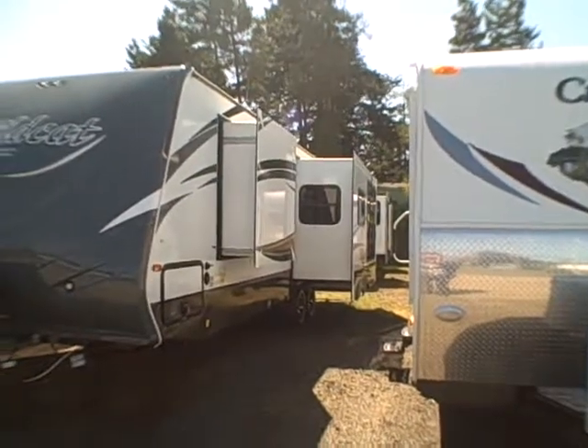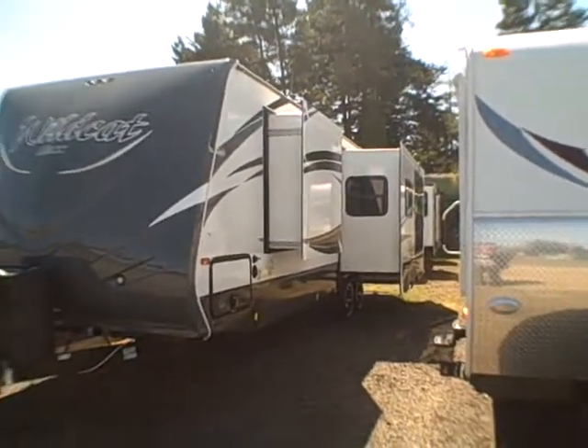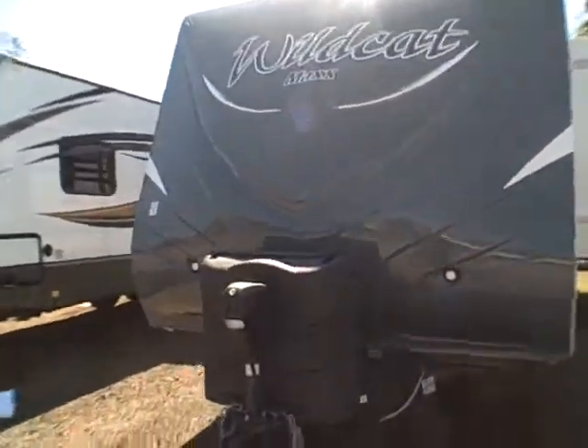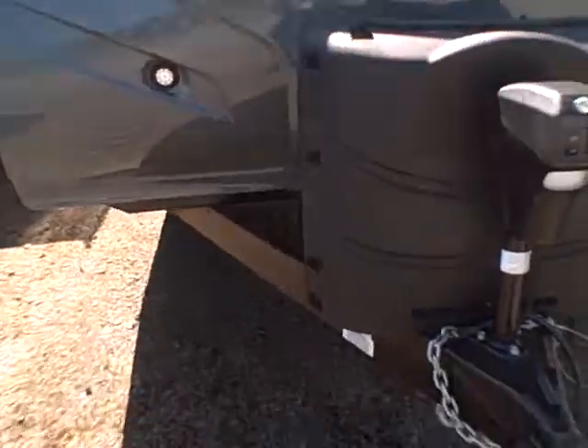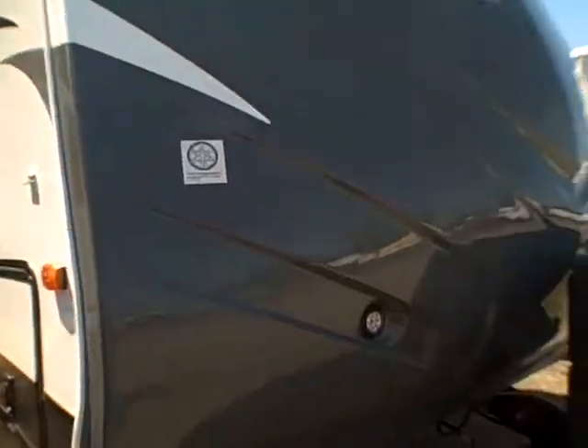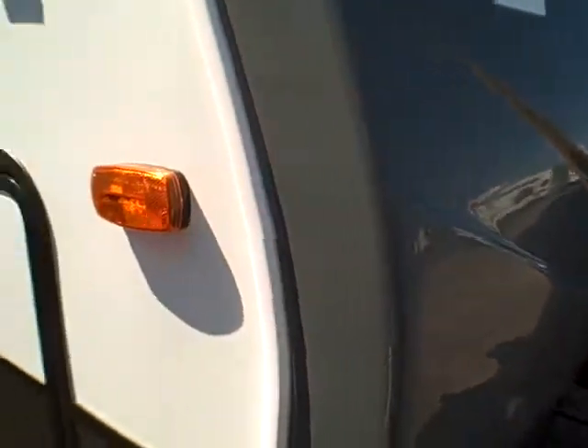It's got a rear slide with garden windows and a front slide for wardrobe. Two inch thick laminated walls built on an aluminum frame constructed trailer. It's got a heavy duty frame and heavier axles, and the trailer is rated for it. Enclosed underbelly, Astrofoil wrapped tanks, Astrofoil in the ceiling gives you double insulation values. LED lights, fiberglass caps — real fiberglass, not ABS — it won't contract and expand from temperature.